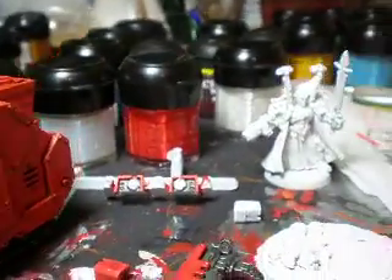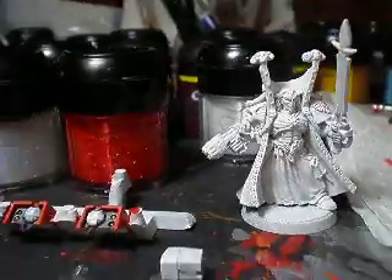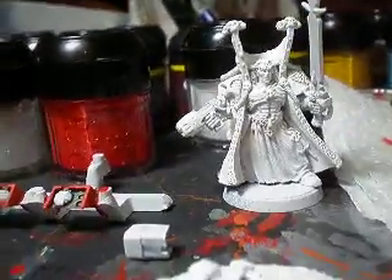Strength five, toughness five Space Marine with three psychic powers. You kidding me? Alright, I'm not kidding you.